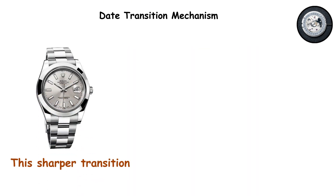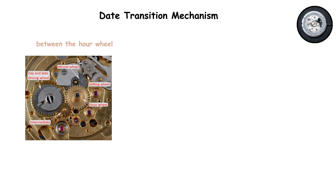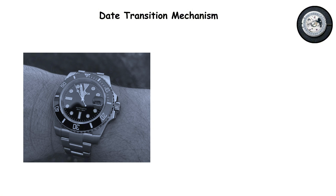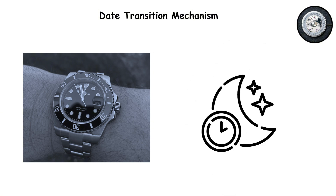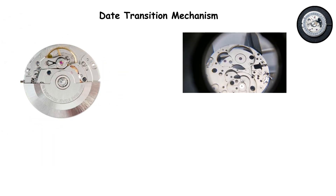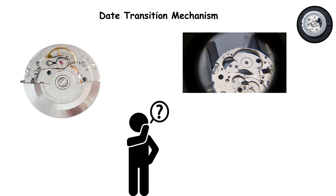This sharper transition reflects tighter tolerances in the date change mechanism and better synchronization between the hour wheel and the date advancing components. Does this matter functionally? Only if you frequently check your watch around midnight and care about precision. But it is another example of Swiss movements prioritizing refinement in details that most people never think about.